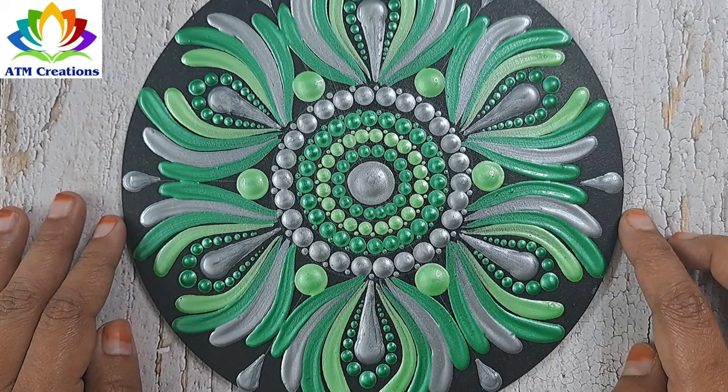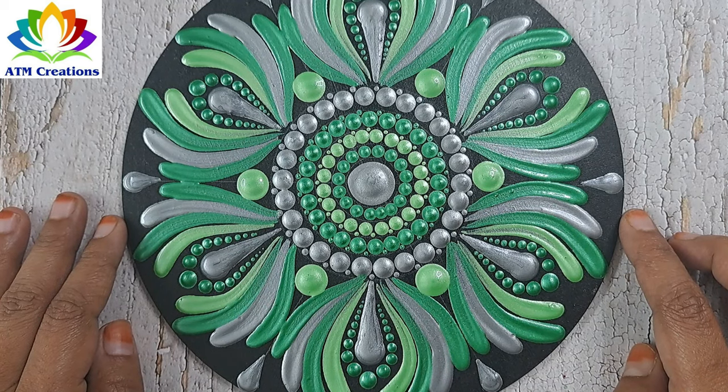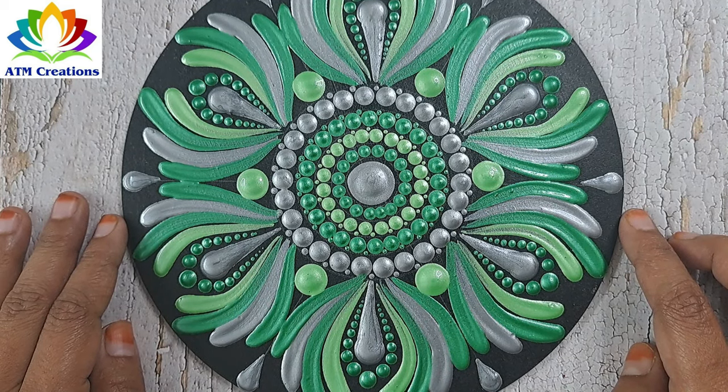I'm sure the usage of grey has brought a kind of calming effect to this dot mandala. Thank you for watching this video.